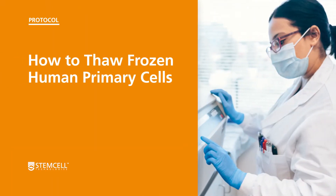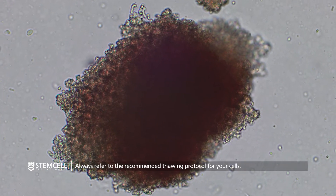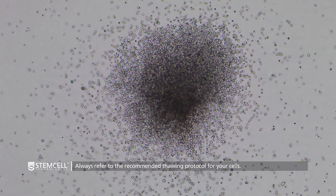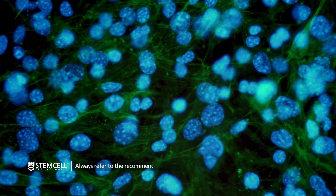In this video, we will demonstrate how to thaw frozen primary cells. As thawing protocols for specific cell types may vary, always refer to the recommended protocol received with your cells.